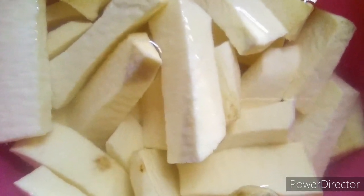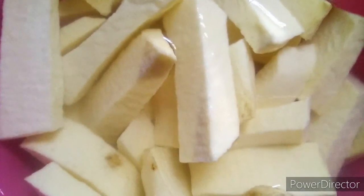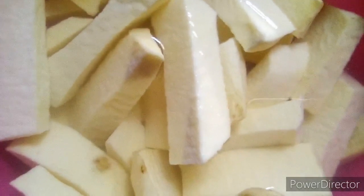I'm not going to sieve the yam out of the water, because I really want it to absorb the water. I want when I'm through frying my yam for it to be soft, not crunchy. So I'm leaving it in the water like this and I'm going to fry it - just packing it out from the water directly and starting to fry.